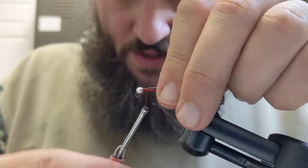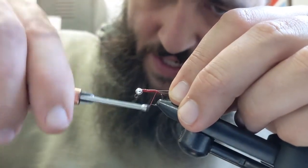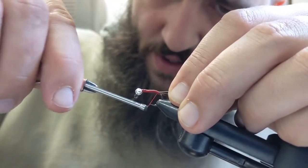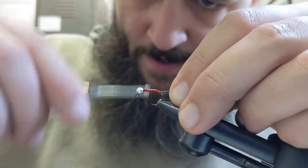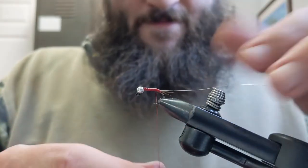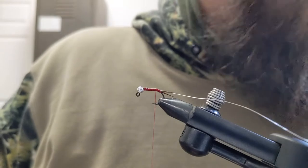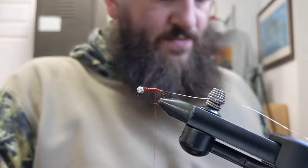Our next material is Uni soft wire in small size, silver color. I'm just going to tie that in for our counter rib, which we'll apply after wrapping the peacock.